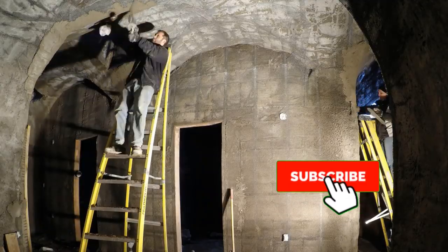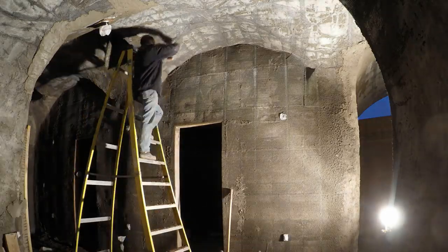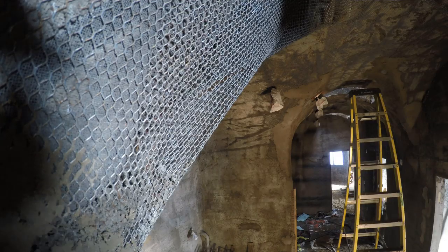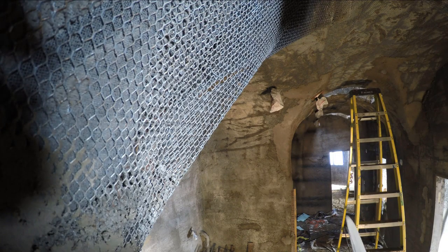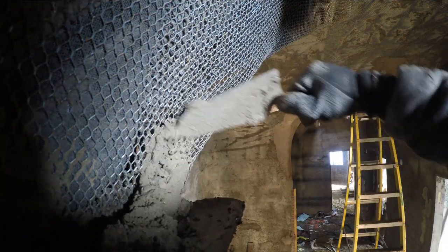Here you can see Sherry getting in on the action on the right-hand side while we're doing this. Maybe this is a good time for you to hit that subscribe button and ring that notification bell. I'd already filled in most of these corners, so I decided to film this particular one.